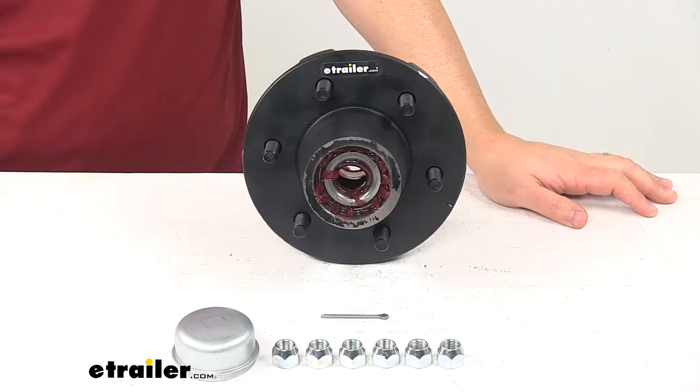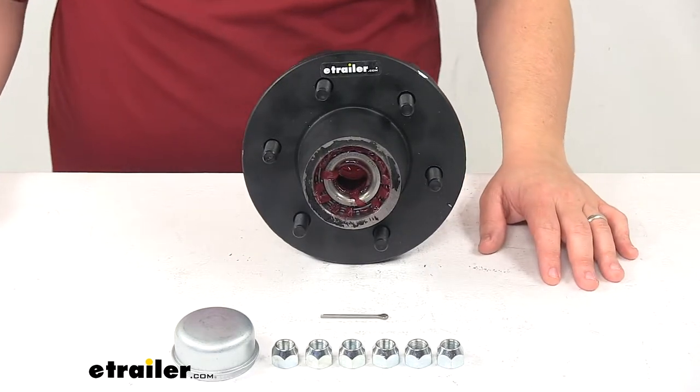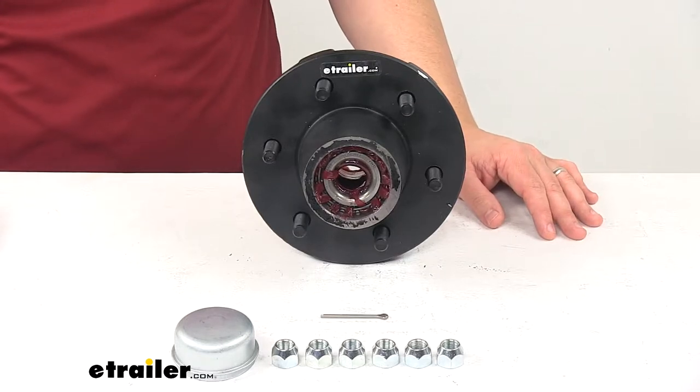Today we're taking a look at the C.E. Smith Trailer Idler Hub Assembly. This trailer hub assembly fits idler axles. It includes bearings, races, grease seal, grease cap, lug nuts, and cotter pin.